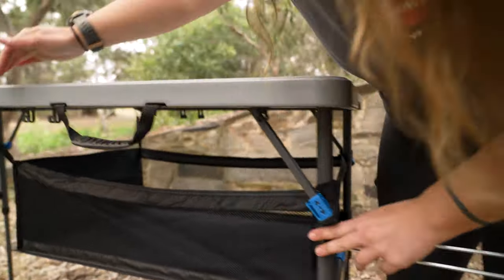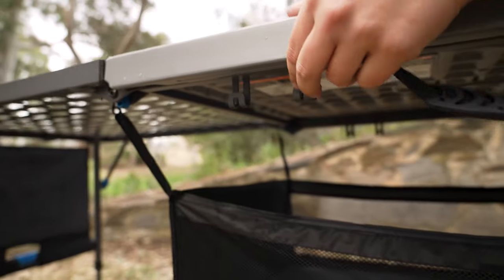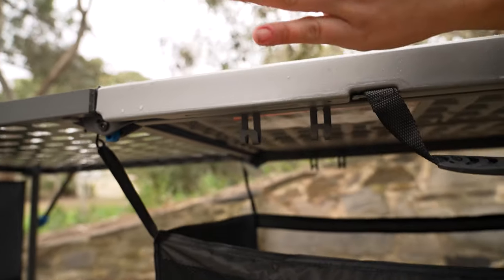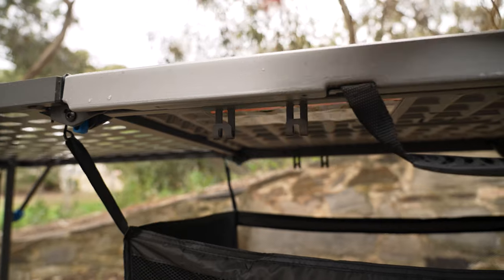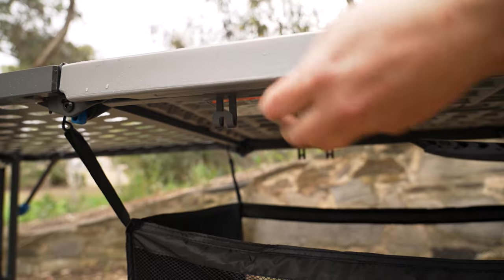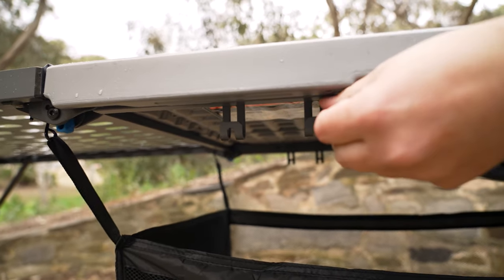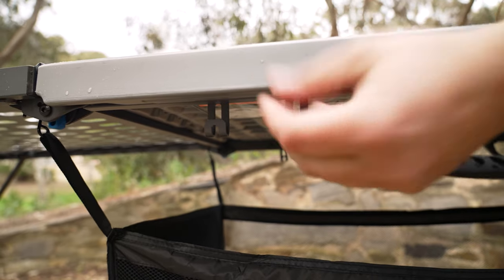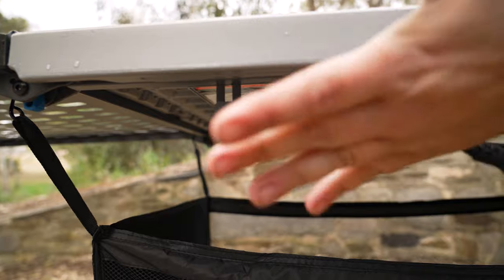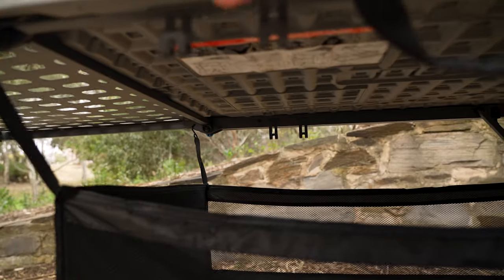On the front here under the lip of the table, we've got a couple of hooks. I'm not 100% sure what they're for, but they're identical on the other side of the table. My guess is they're just utility hooks — whether you want to hang bags off there or utensils of some kind, potentially a dish sponge on a little loop or rope. You've got two on this side and the identical two on the other side.